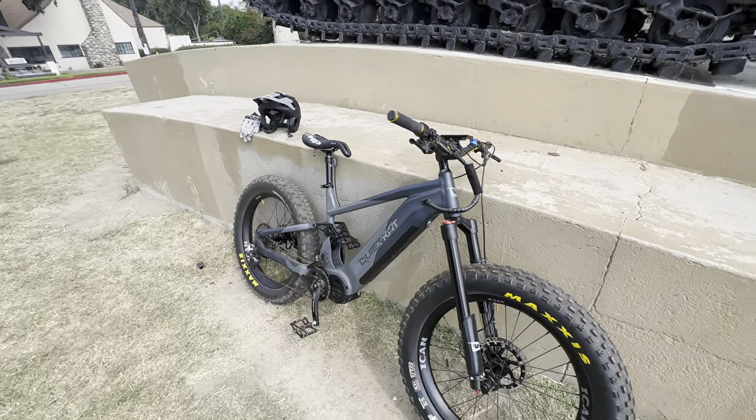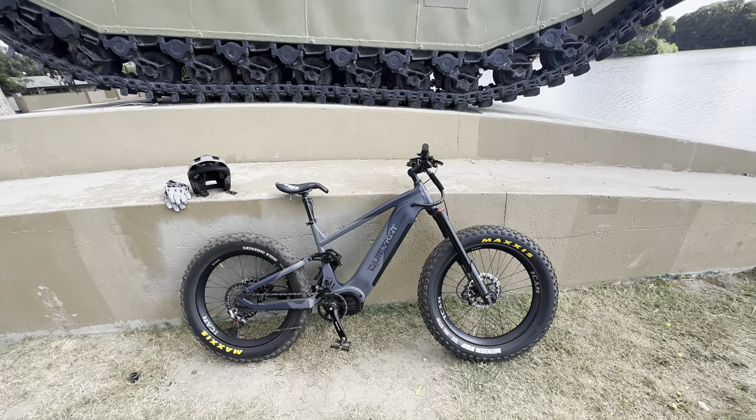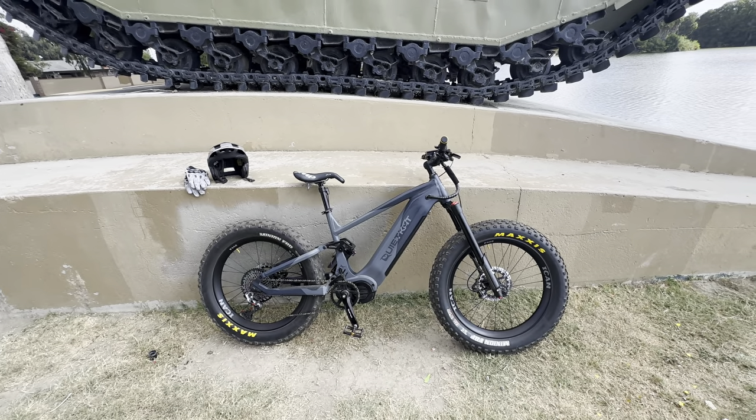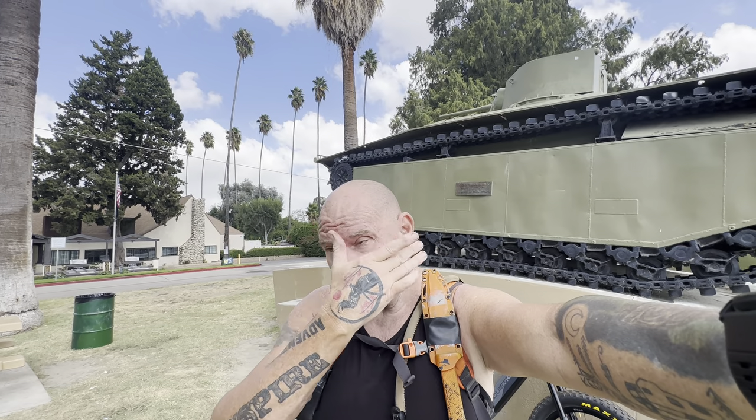As this bike comes from the factory I'd probably give it about an eight. Shifting and everything was okay — kind of cheaper components. But now that I'm running this setup, in my opinion this bike is a perfect ten. I don't see it getting any better than what it is. It's ready to load in the truck.